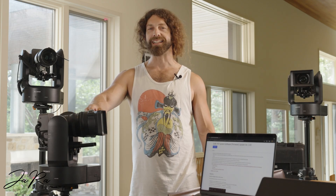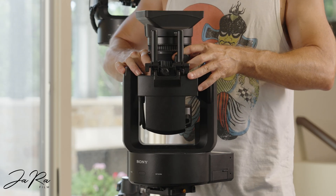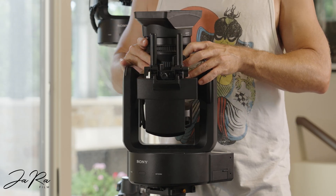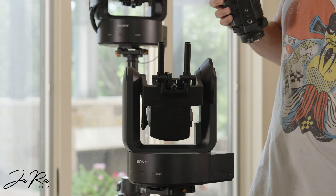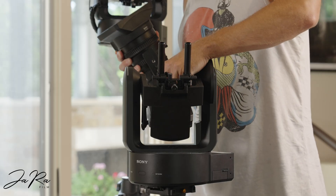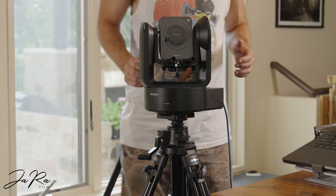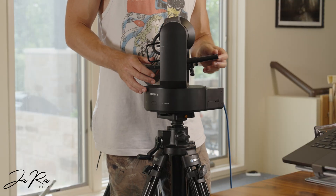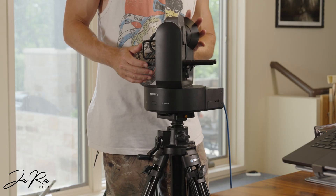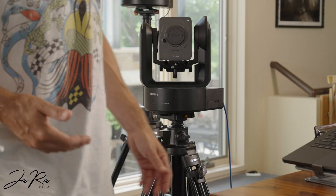Go ahead and separate the lens from the camera body before we get to the next step. I did go ahead and balance it — it's fine. It doesn't specify that in the instructions on the firmware update page, but it can't hurt.